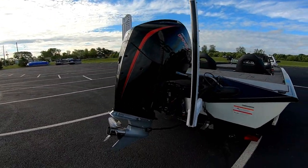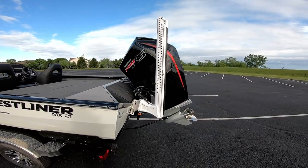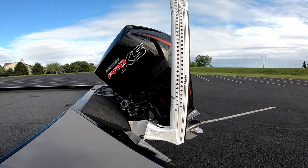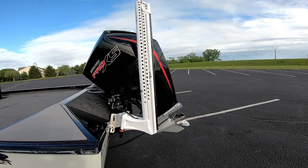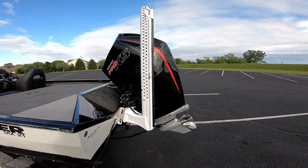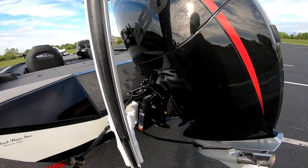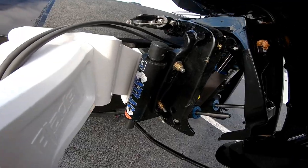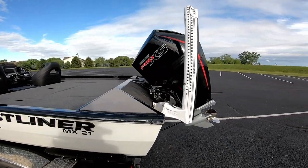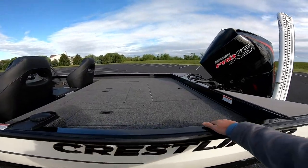Starting in the back, I have the Merc 250 Pro XS, 2021 model — this thing is a beast. I'm a longtime Yamaha guy; my old boat had a two-stroke Yamaha that never quit. I heard these new Mercs are built similar to Yamaha motors, and so far I'm very impressed — great torque overall. Right here I have two 8-foot Power Pole blades, which I think any full-size boat nowadays needs. Attached to the motor is a 6-inch hydraulic jack plate by Atlas — the black version, looks pretty sleek.